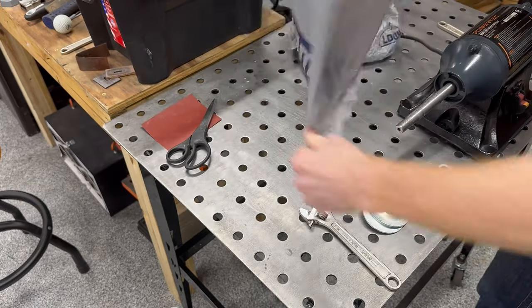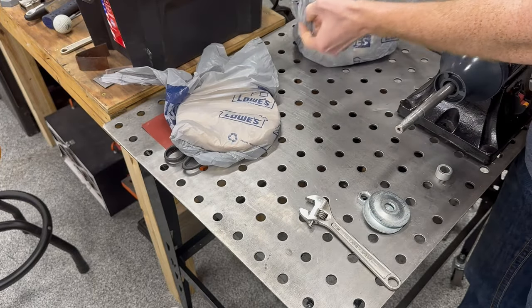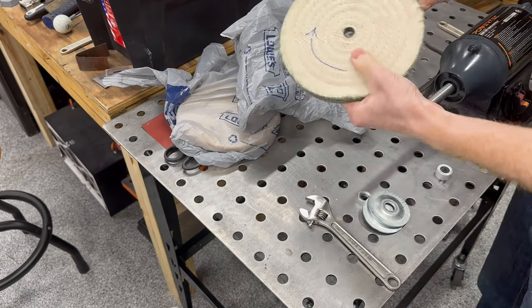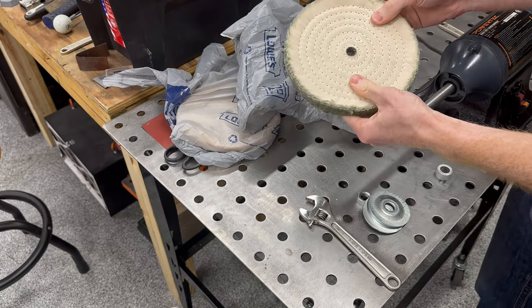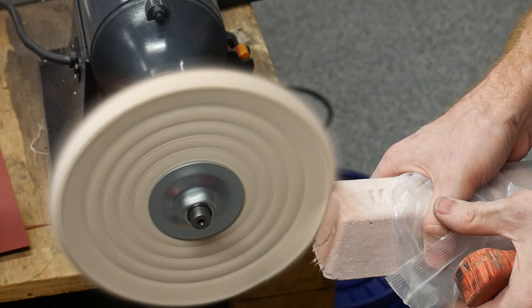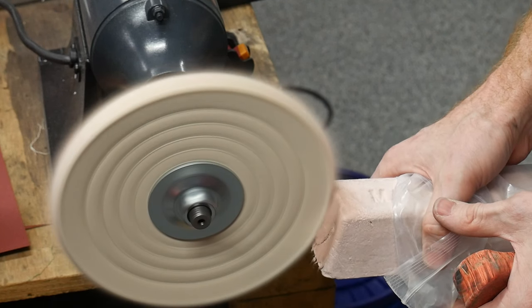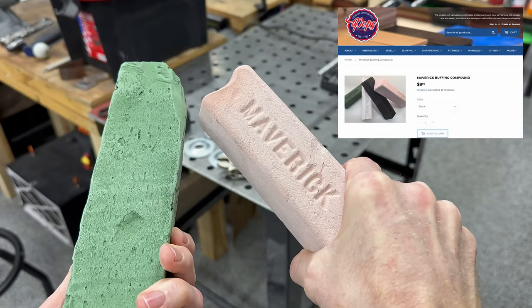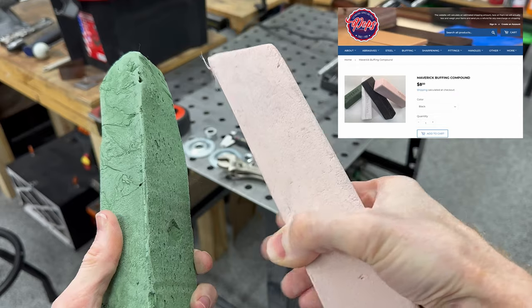As a side note, I generally store the wheels wrapped in plastic so that they don't get contaminated with other shop dust and potentially higher grit compounds. While we're on the topic of compounds, I'll note that I've been using two different compounds in my shop. I use a green buffing compound for metal fittings and a white compound for handle material, both manufactured by Maverick.